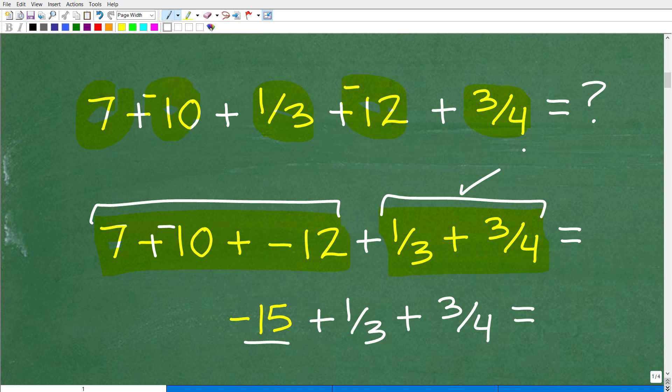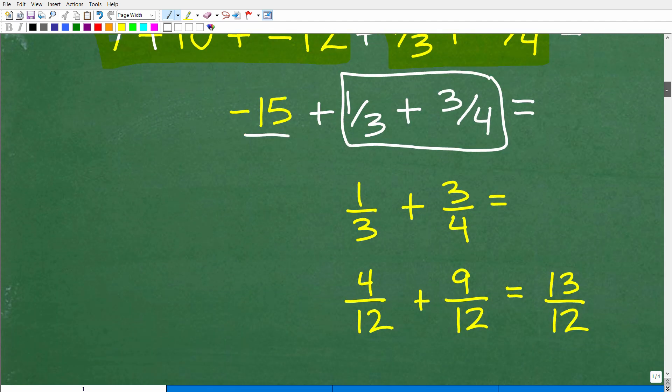Hopefully you know how to add fractions. These are pretty simple fractions in terms of the denominators. But 1/3 plus 3/4 is what we're going to focus on right now. In order to add and subtract fractions, the denominators need to be the same. Here I have 1/3 plus 3/4 — we can clearly see we don't have the same denominator. So we're going to need the lowest common denominator.